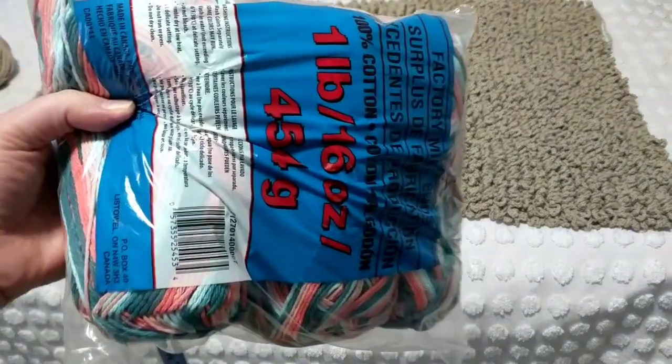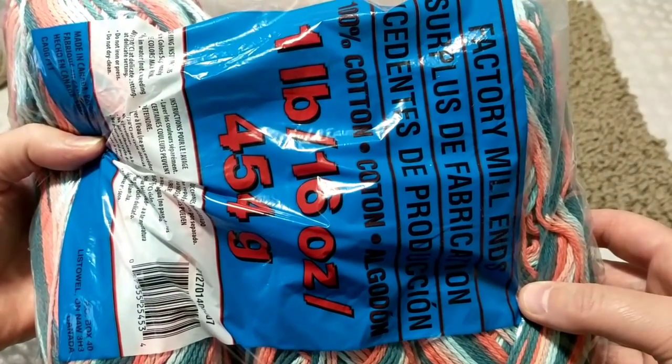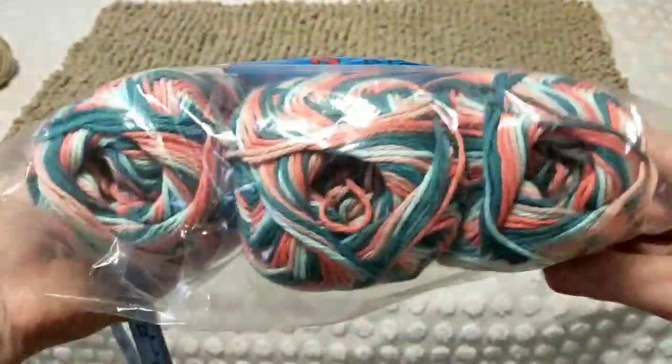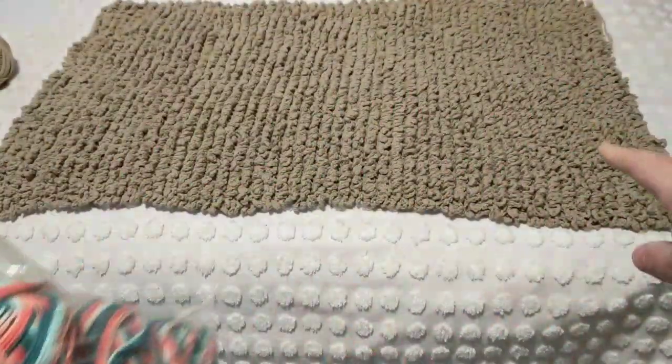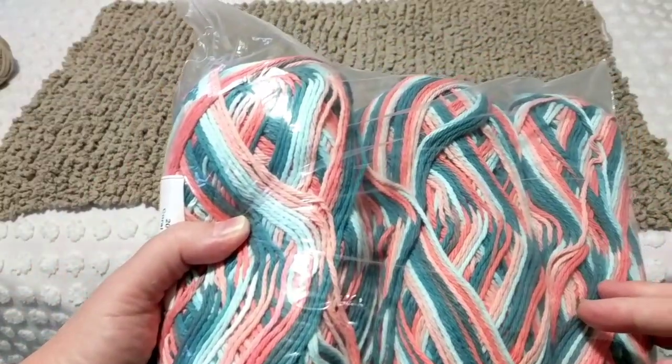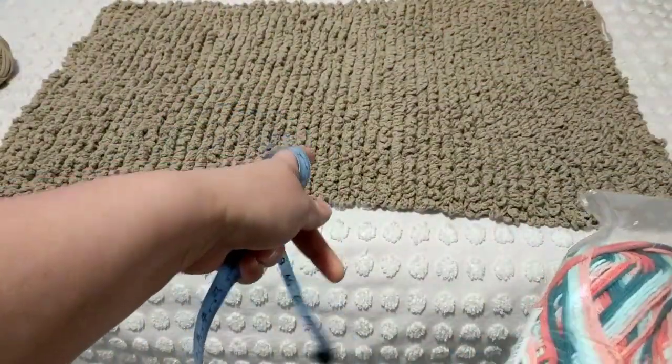So the yarn that I have used — remember I did a review on Yarn Canada — I bought Mill Ends yarn, 100% cotton. That yarn was the same. I bought two bags, and I just finished the fifth ball and I'm going to start on the sixth.